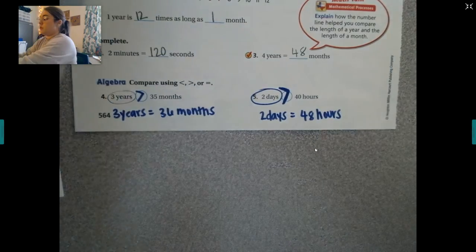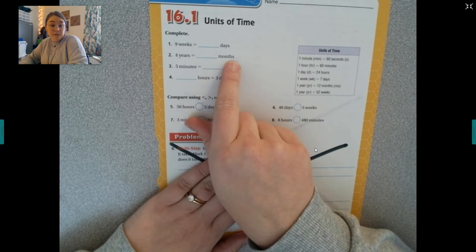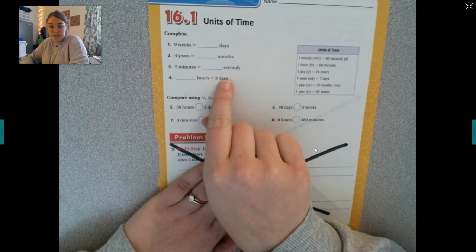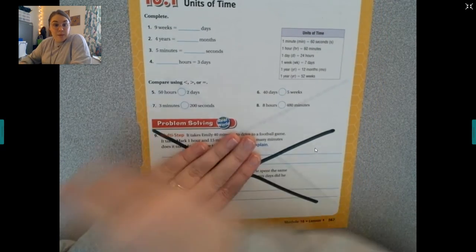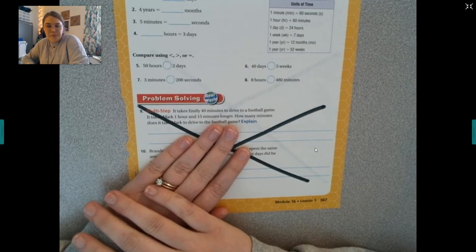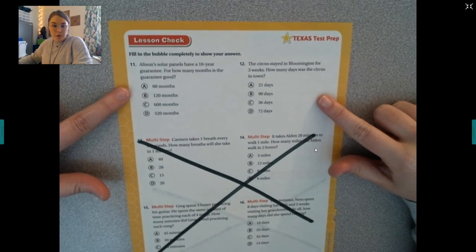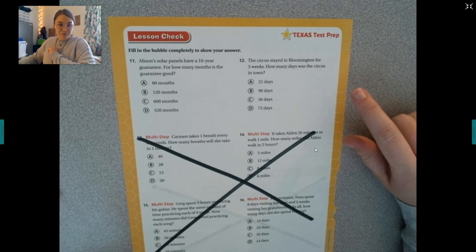Today on your assignment, you're going to do the same kinds of problems we just did. There are eight on the front: nine weeks equals how many days, four years is how many months, five minutes is how many seconds, and three hours is how many minutes. You'll use an input-output table to solve, plus comparing using greater than, less than, or equal to. And there are two word problems on the back — only ten questions total.